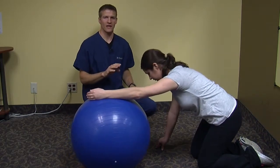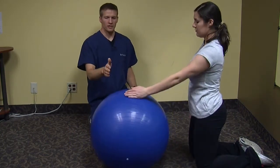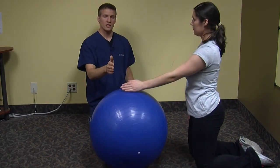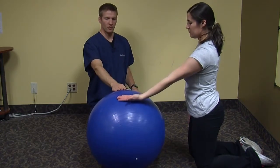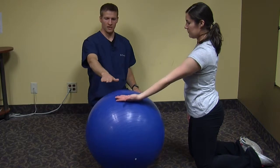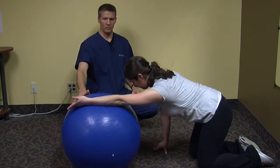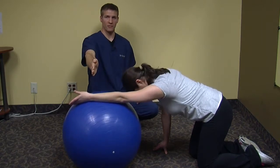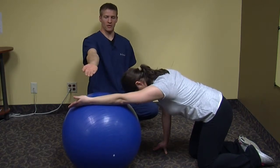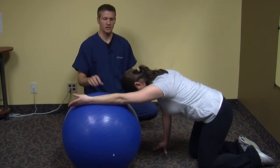To advance this exercise, come back up into the start position. As you want to get more of a stretch, you're going to turn your hand — palm up — and do that same rolling forward motion. It should be a little bit more of a stretch. The start position is karate chop; if that becomes too easy, go palm up to make it a more challenging stretch and get more out of that muscle.